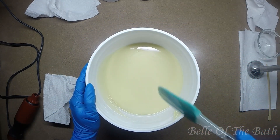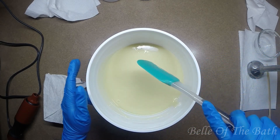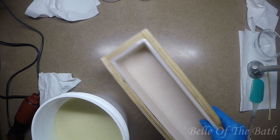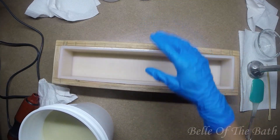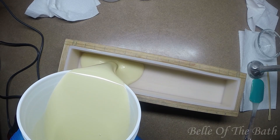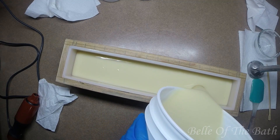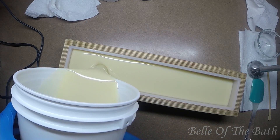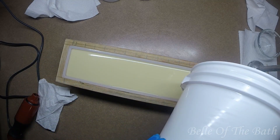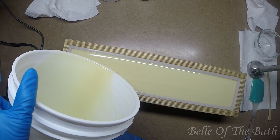Let me get this in the mold. Oh, that is gorgeous — even though it's just plain uncolored batter, these are going to be gorgeous bars. So this is going to be our 'Don't Bug Me' bar.